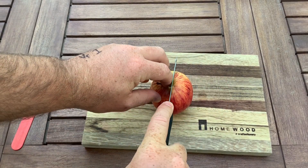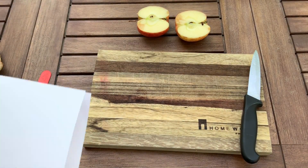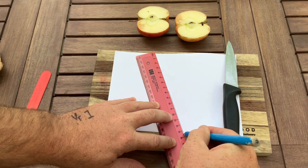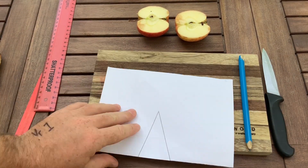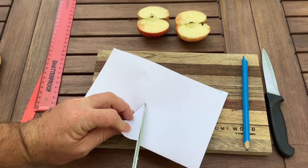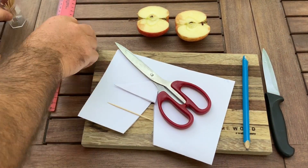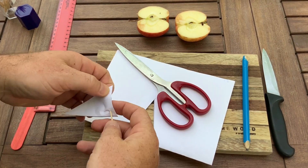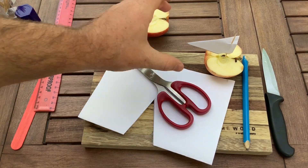Now it's time to make my boat. I'm going to cut my apple in half, then make a sail out of a piece of paper, and for the mast I'm going to use this little cocktail stick. Are all of these natural materials? And there's my little apple boat!